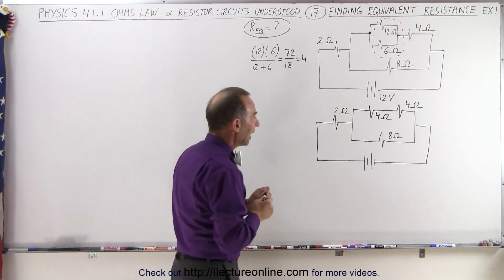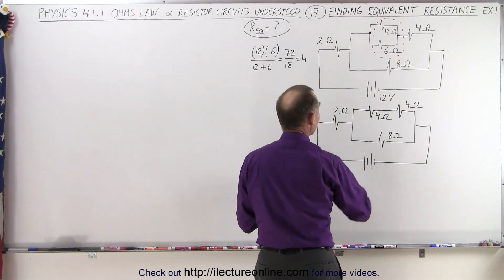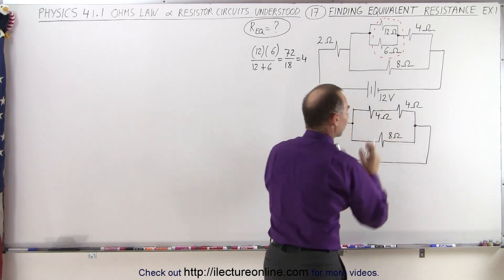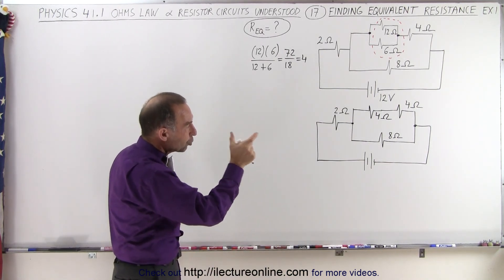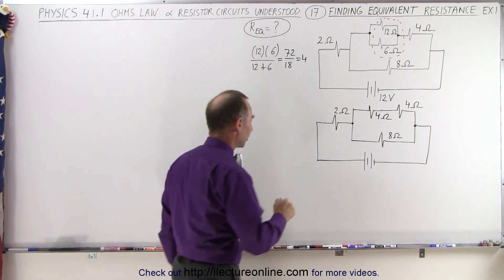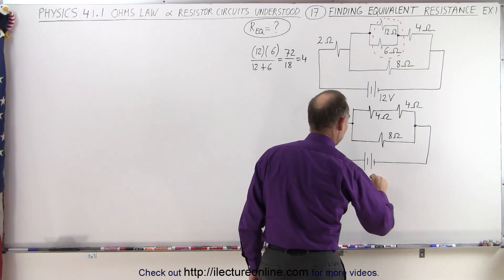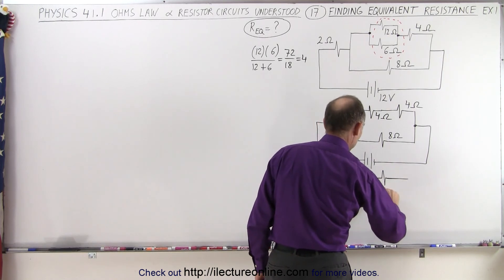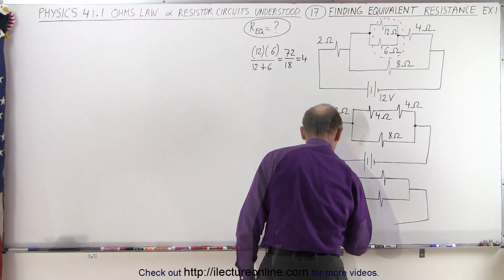Now we can go ahead and take a look at these two branch points. We have a branch point over here and a branch point over here, and we're going to simplify the circuit between those two branch points. But notice in the top of the two branches we have two resistors in series — we should combine those first. So we're going to redraw our circuit, and these two will be combined into a single resistor. We still have our eight ohm resistor down here, and then back to the battery.